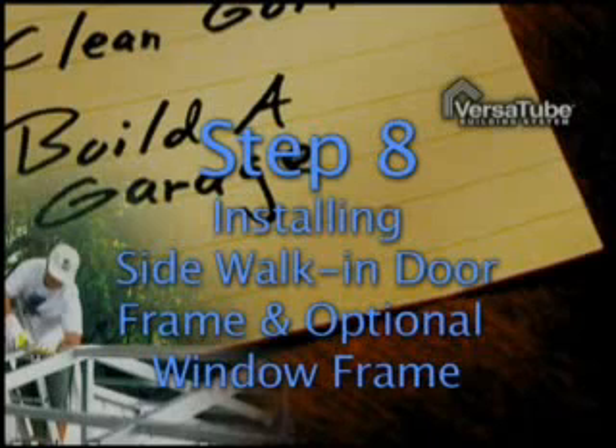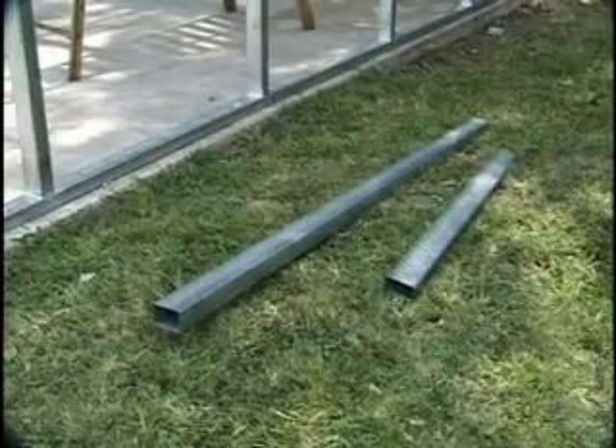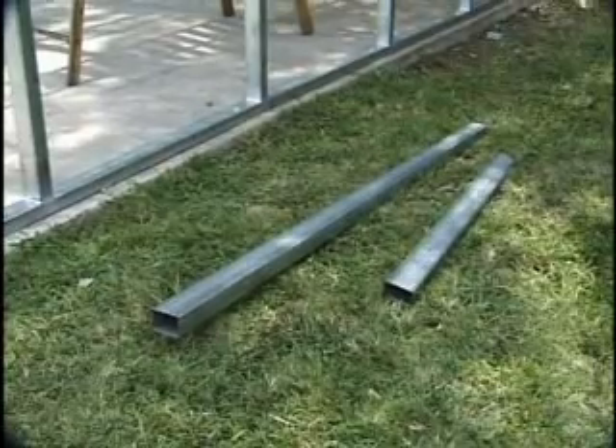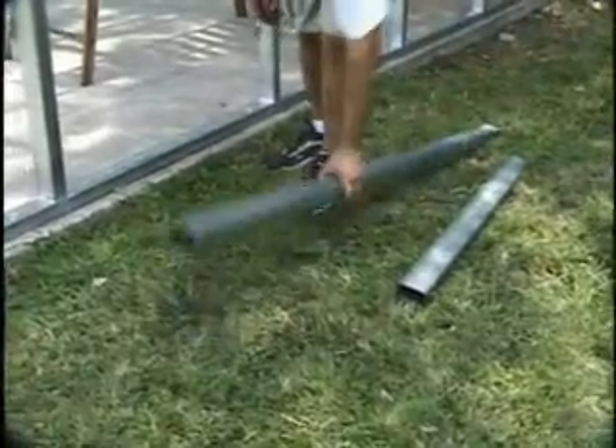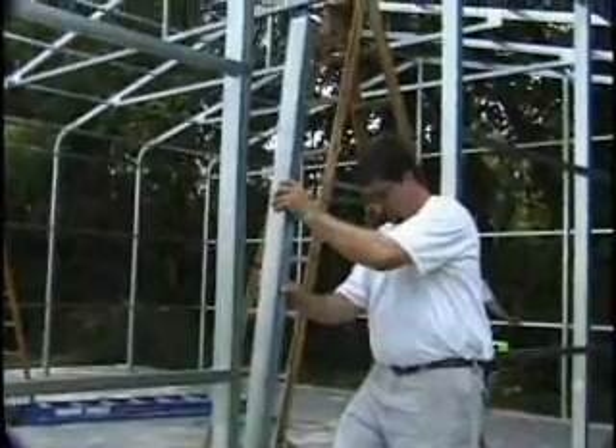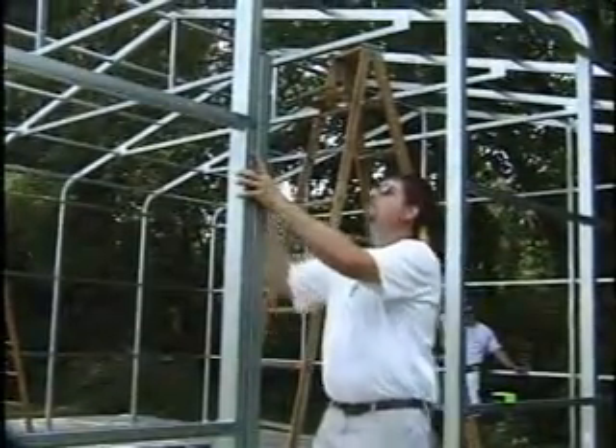Step 8: Installing Side Walk-In Door Frame and Optional Window Frame. The side door can be placed in any of the side openings in the building frame. The walk-in door frame is made of 2x3 tubing. There's a horizontal header tube and a vertical door jamb. These combine with an already installed side post to create the rough opening for your door.